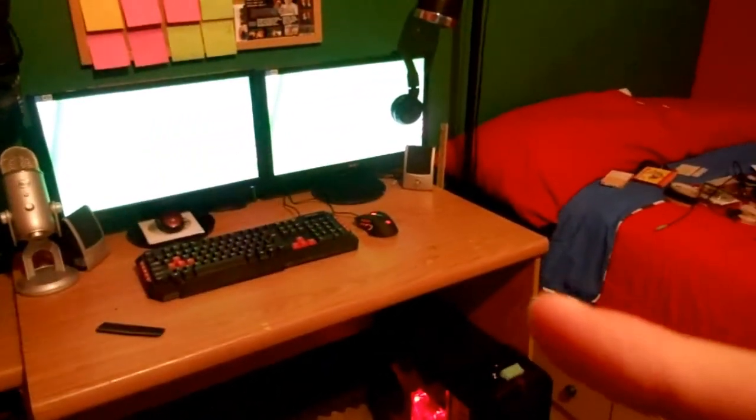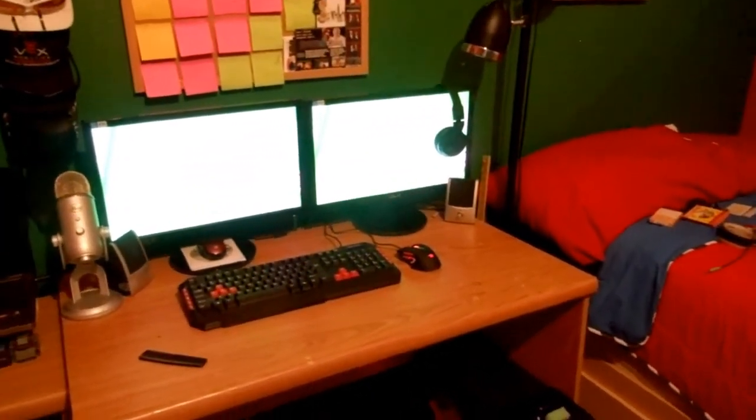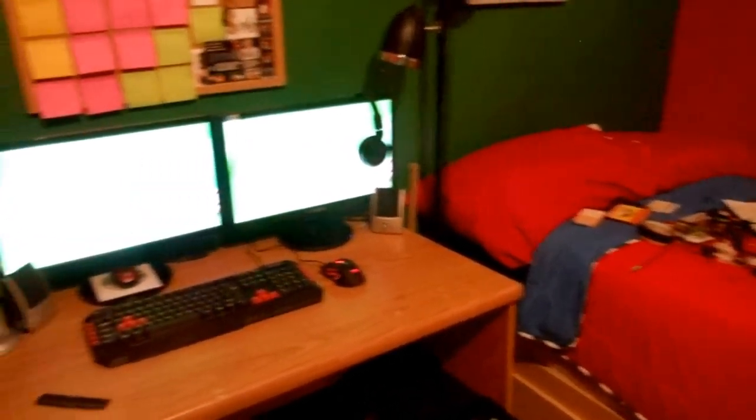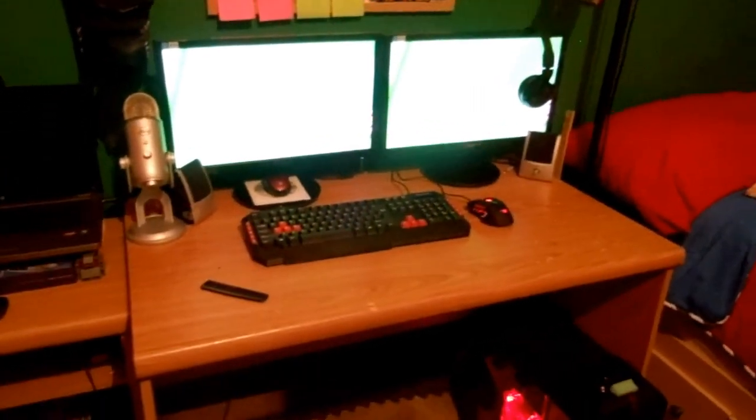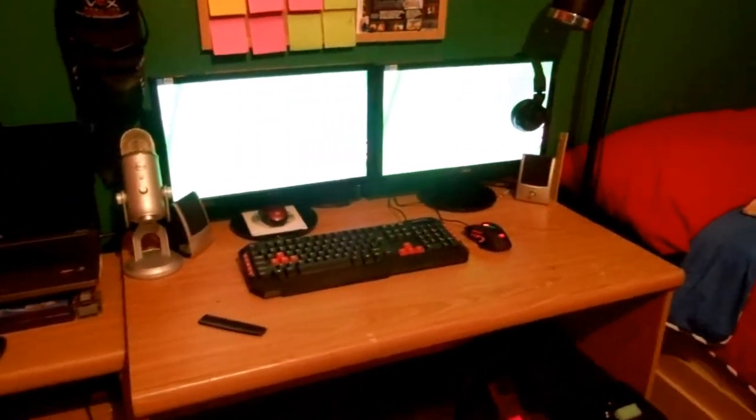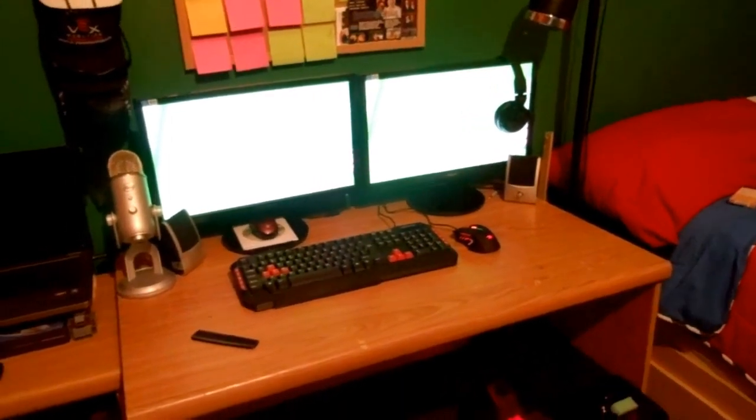I'll check out the mouse a little bit more — I may or may not sell it, but I actually might hold on to it for a little bit. It might be a pretty good thing because it matches everything else, you know what I mean? But yeah, thank you guys so much for watching, and I'll see you guys later. Peace!